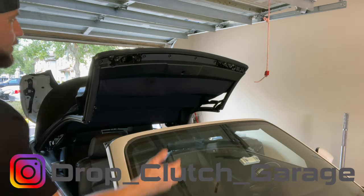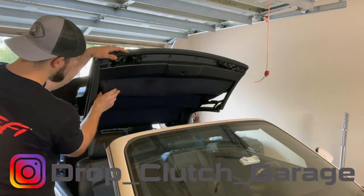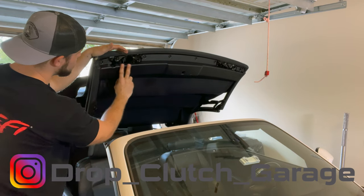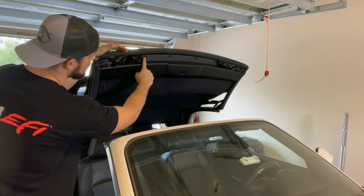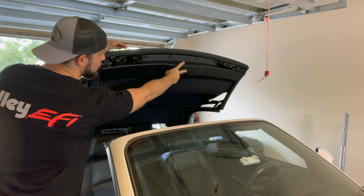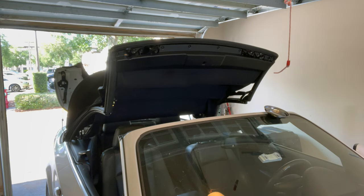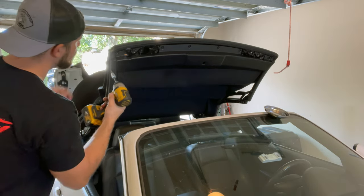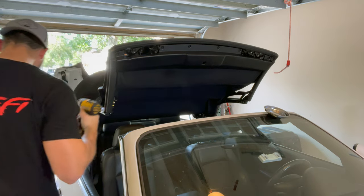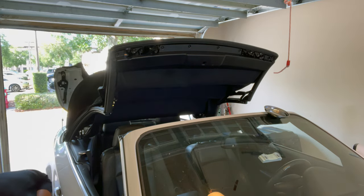The first thing we're going to tackle with this assembly is we're going to take down this headliner here. Looks like there's some sound deadening in there as well. Then we'll get this trim piece off — looks like some Torx screws or bolts — and we'll pop off this entire plastic piece. We're going to zip off these bolts for that trim piece; this is going to be a T30.